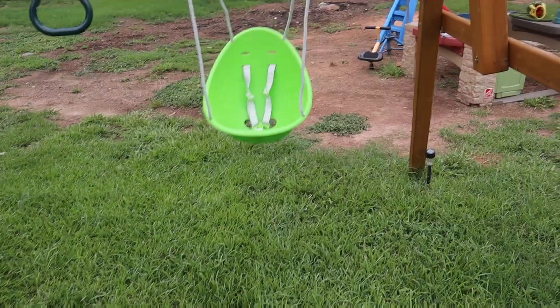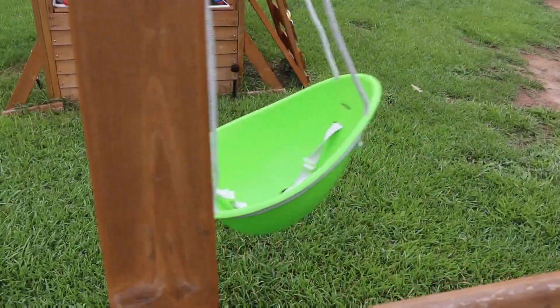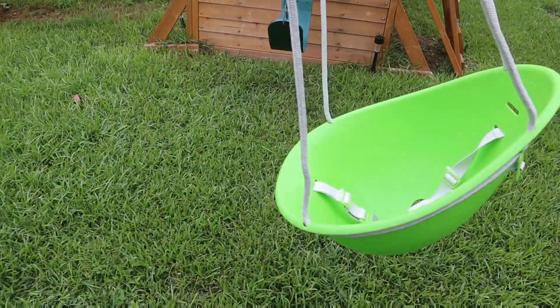So if you guys are looking for the perfect swing for your toddler, I would definitely suggest this — 10 out of 10 recommend, guys. And it's right here available on Amazon.